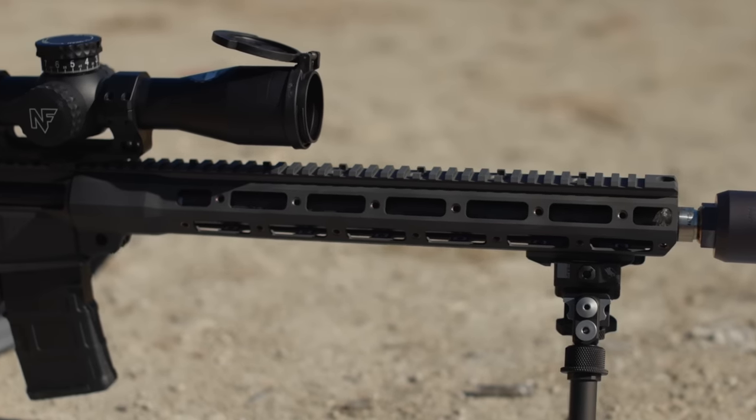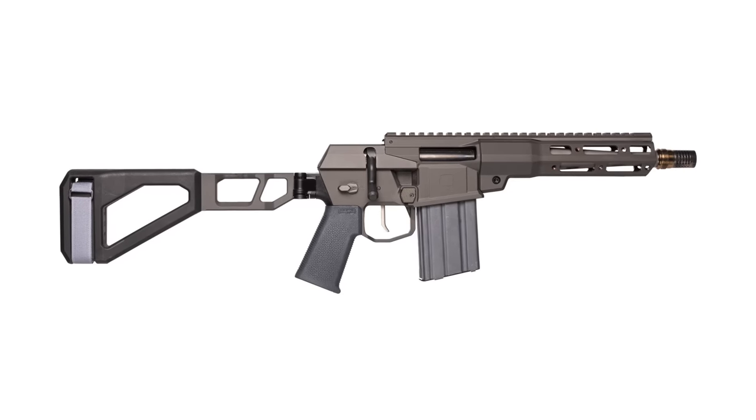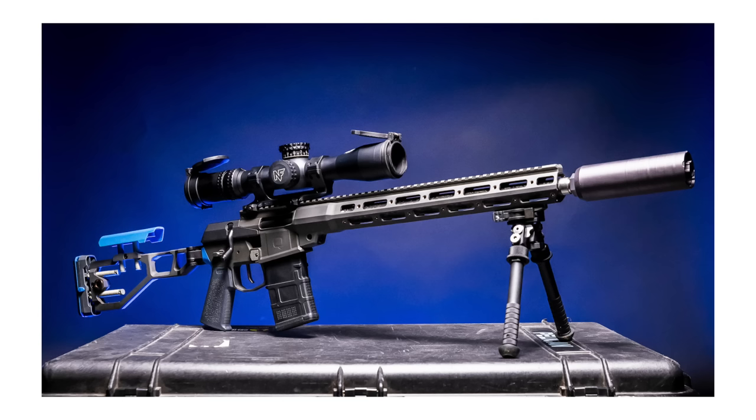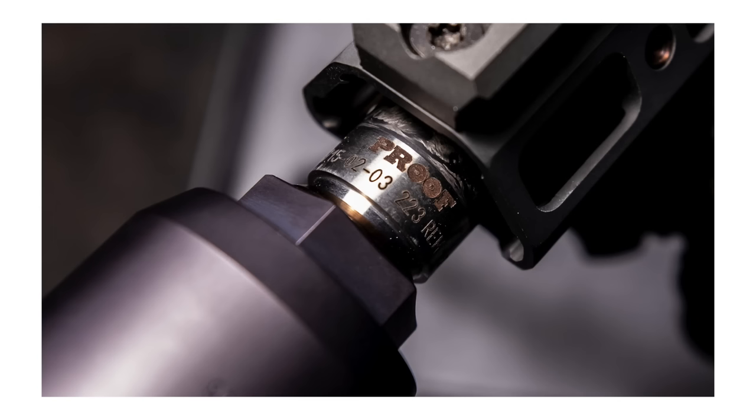Today we are talking about the Q Minifix, and specifically a very unique one with some new parts available through TAG Firearms. If you've been following the channel, you know I'm not crazy about talking details, so I'll leave a link below to TAG Firearms' website — I will inevitably miss something. What makes it unique is that it comes with the mini stock along with a new barrel that TAG is releasing in collaboration with Proof Research. That's particularly what we're talking about today: the barrels they're releasing.